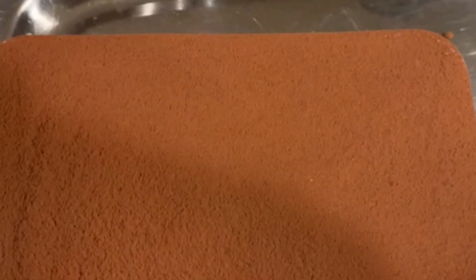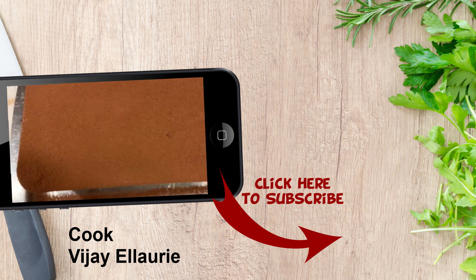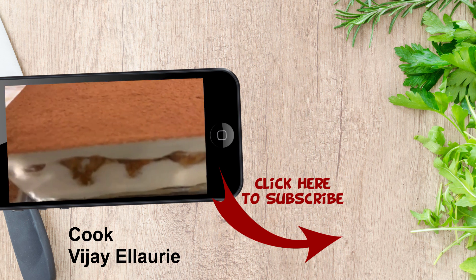This is a low cholesterol recipe because I left out the egg yolks and there's no alcohol, but it's up to you — I have it as a variation in my recipe.